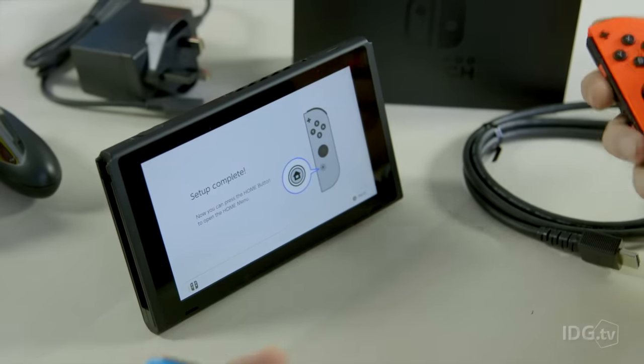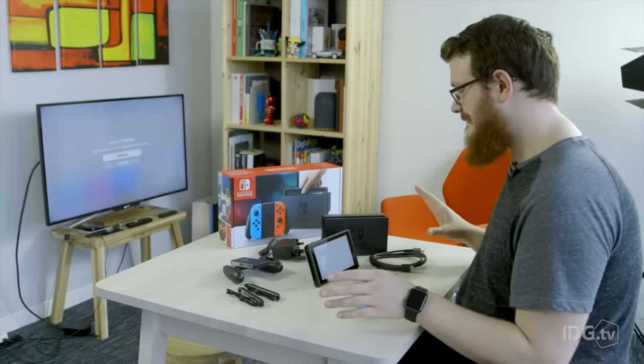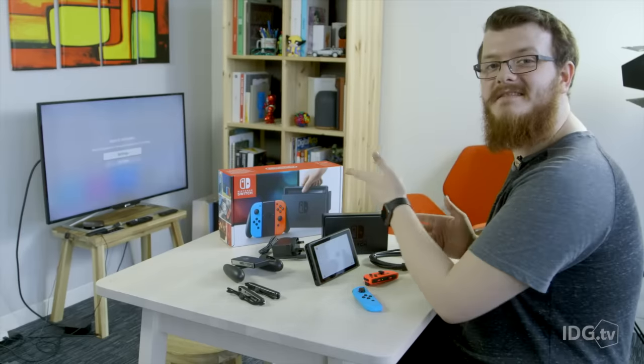And as you can see, the setup is now complete. We are ready to load up our first Switch game and give it a go. So now it's all set up as a tablet, let's show you how to set it up in console form.